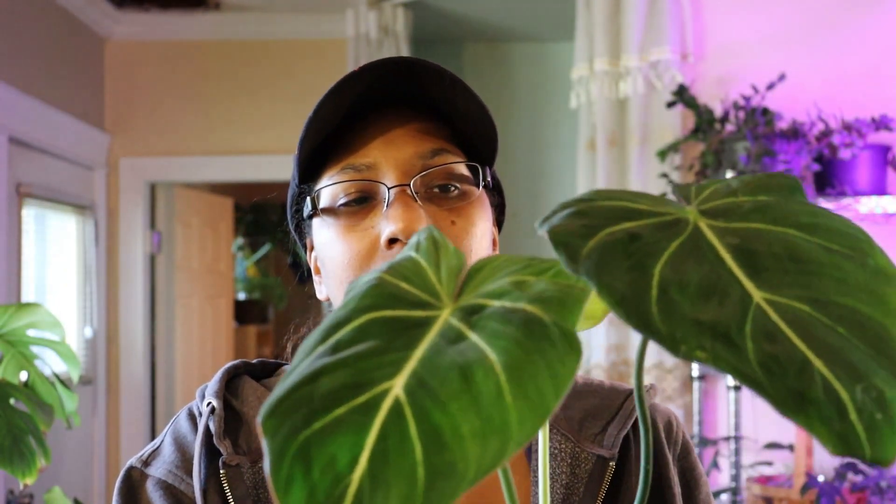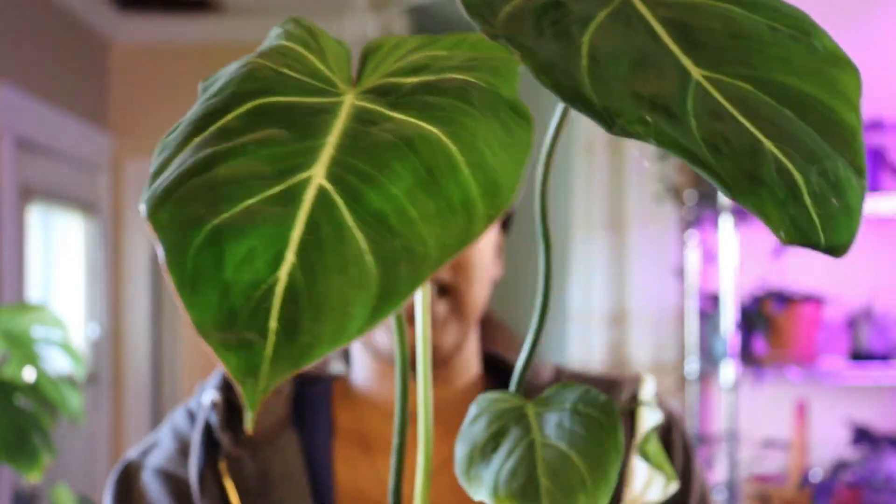I can't remember offhand right now how much it was — if I look it up I will put it on the screen for you. But yeah, this plant is amazing.